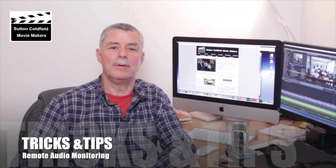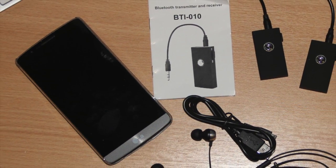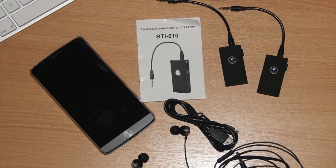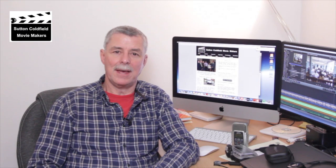Welcome to Sutton Coalfield Movie Makers Tricks and Tips. In this edition we're going to be talking about remote audio recording without the expense of a wireless microphone. We're told that the best sound is obtained by getting the microphone as close to the subject as possible.